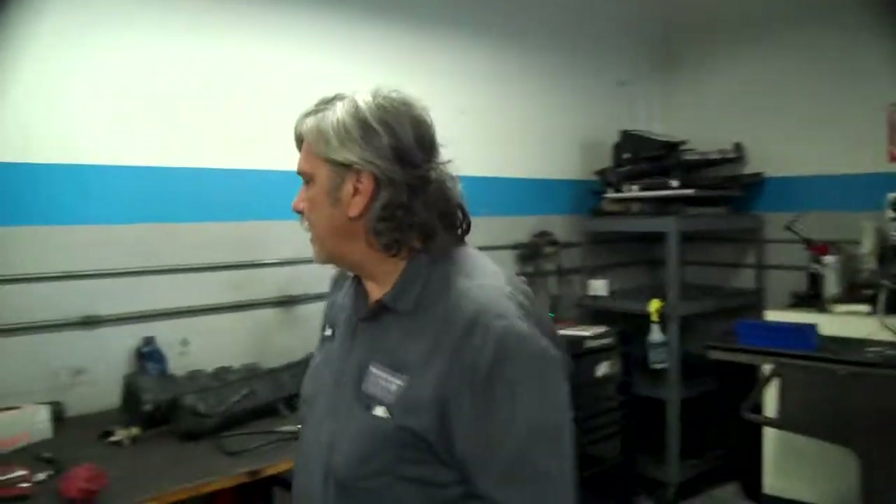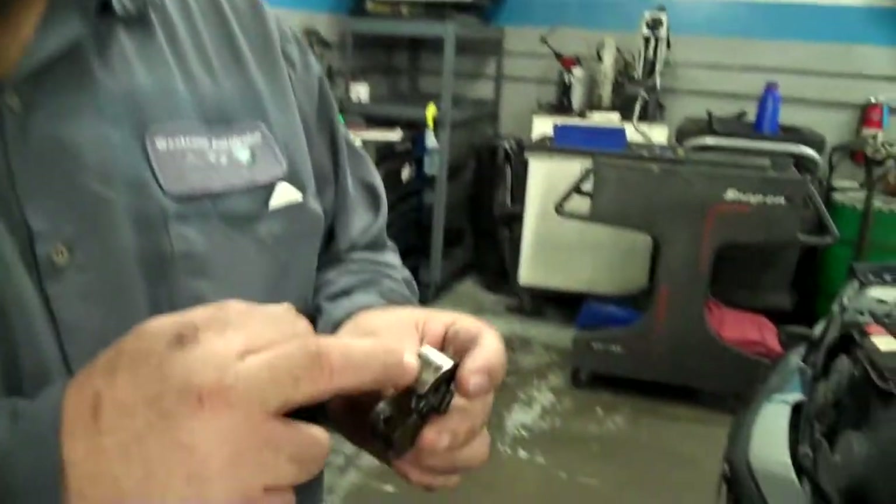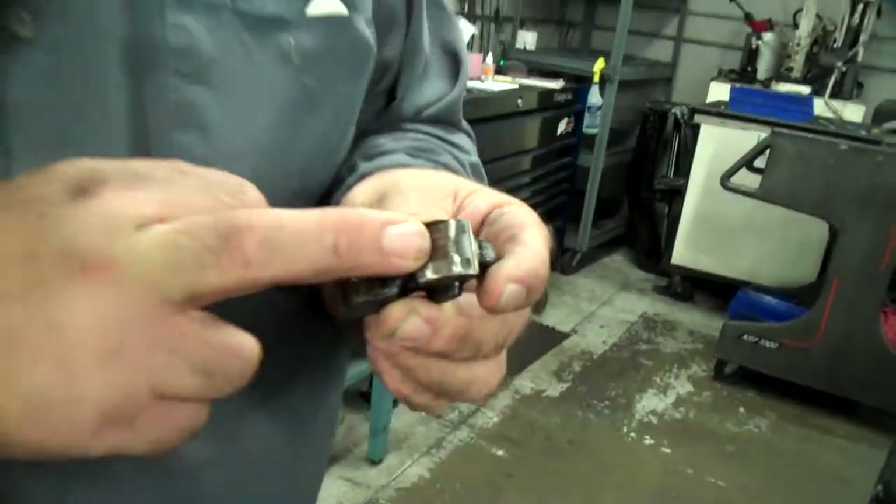This guy brought it in for smoking and running rough. We had previously checked out the car and told him it was going to be a cam. He kept driving it, which is not good. So basically he's here ready to do what needs to be done. On this particular model, the camshaft had a problem — the camshaft ate this follower. The thing popped out, that's why it ran rough.